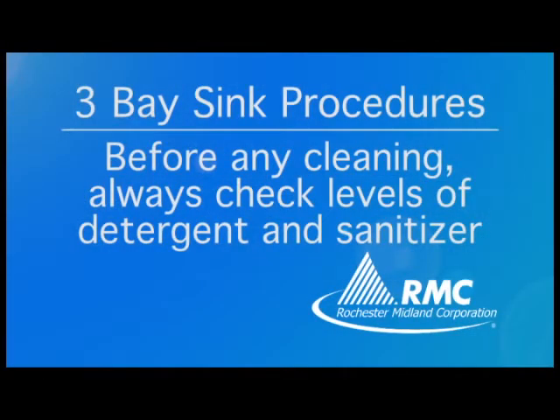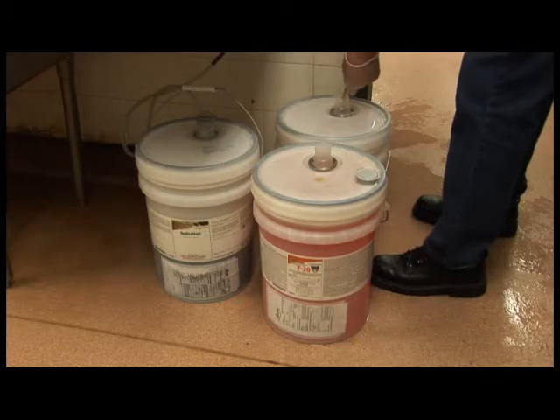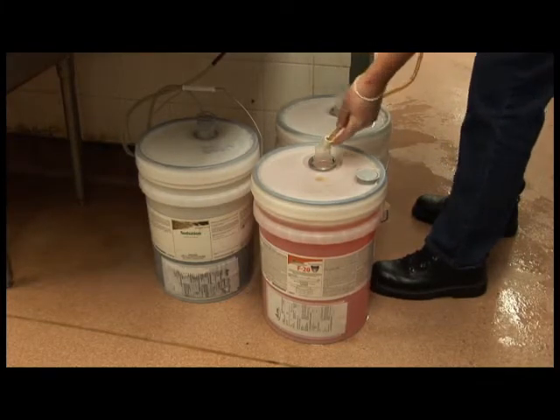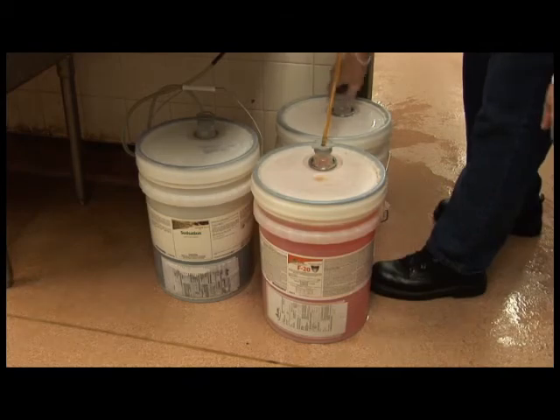Before any cleaning, always check the levels of your detergent and sanitizer. When empty, remove the cap from the new pail. Unscrew the cap and carefully remove the dip tube from the empty pail and insert it into the new pail. Screw the cap on tightly. Cap the empty pail and dispose of it.